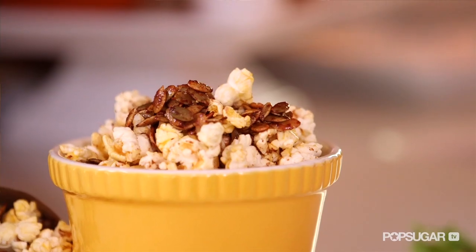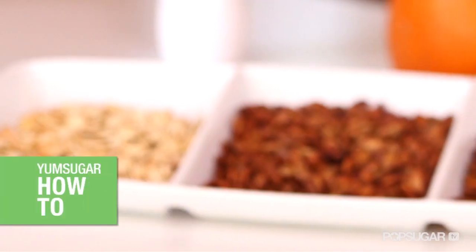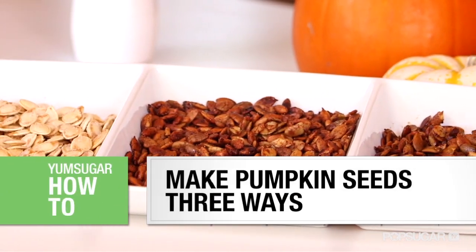What do all of these dishes have in common? Well, the secret ingredient is a seasonal staple you usually throw away. Next time you're carving a pumpkin, don't toss out the seeds. I'm gonna show you three ways to make pumpkin seeds.